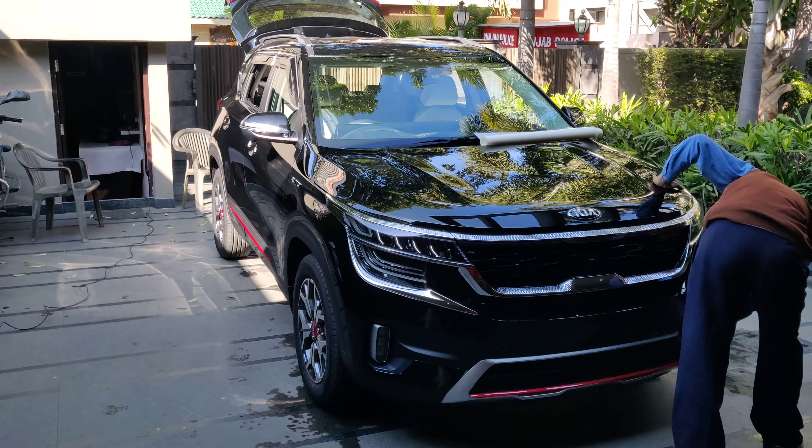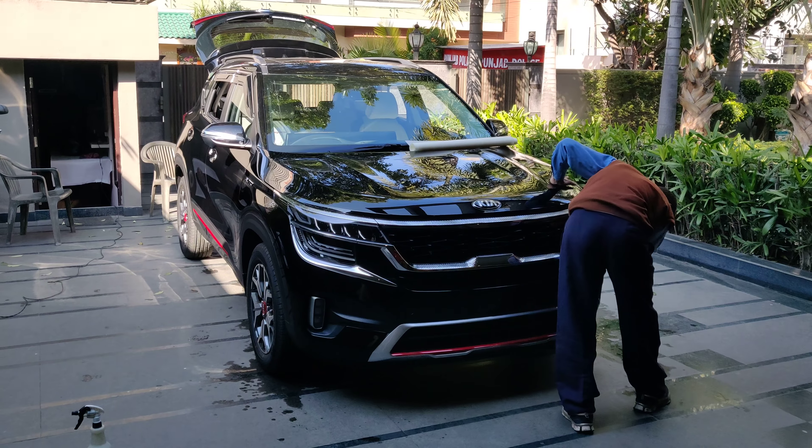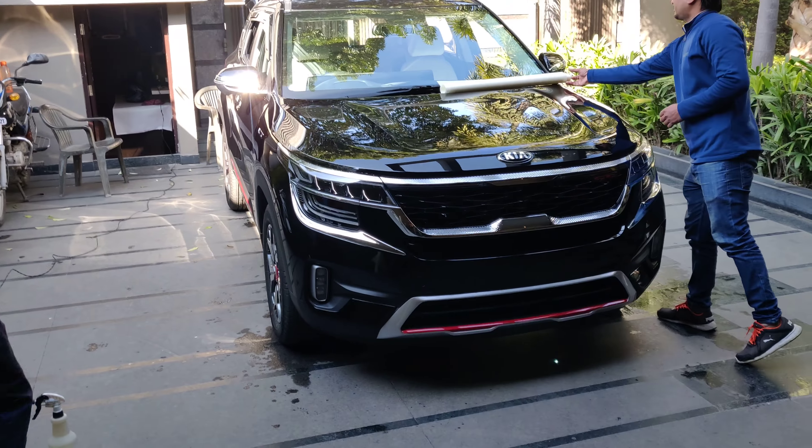Hi guys, I hope everybody is doing great. This is Paris from Street Automotive Customs and today we are doing Kia — this is the Kia Seltos, the top model of Kia Seltos.